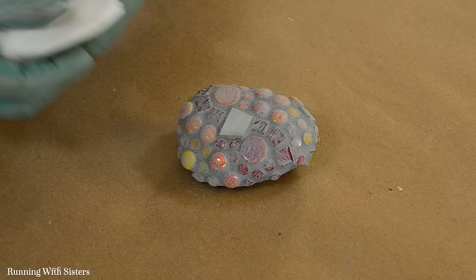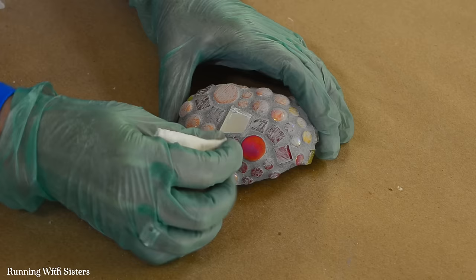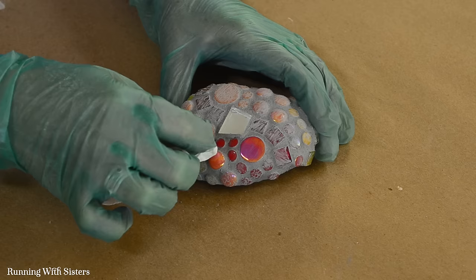We waited 30 minutes for our grout to set up and you can see a haze has formed on the tiles — but that's okay. With a damp paper towel, just buff that haze right off the tops of the tiles; it comes right off. If some tiles are covered with grout, you can gently dig that out, but be careful not to remove the grout between tiles since that's what holds them in place. After buffing, wait 24 hours and then seal it.